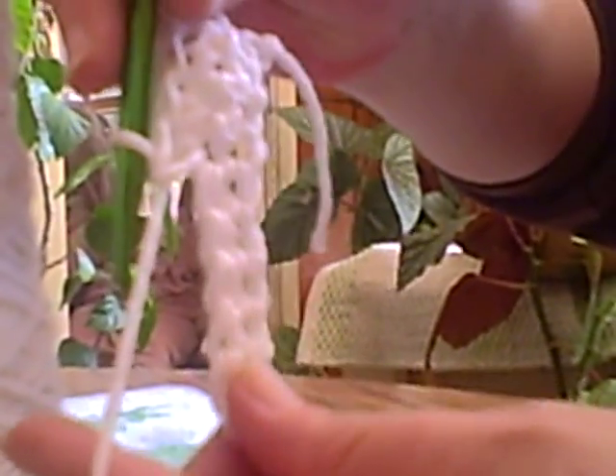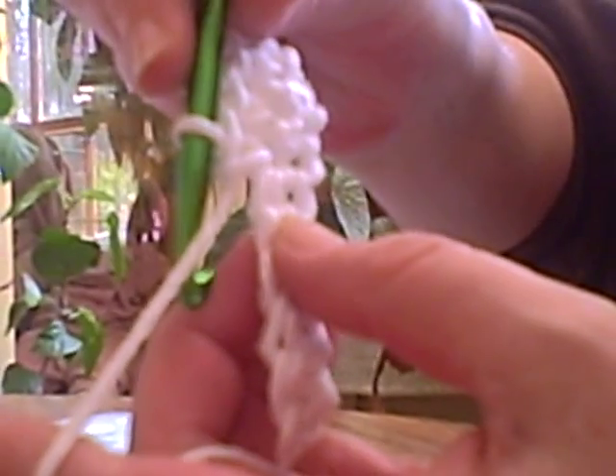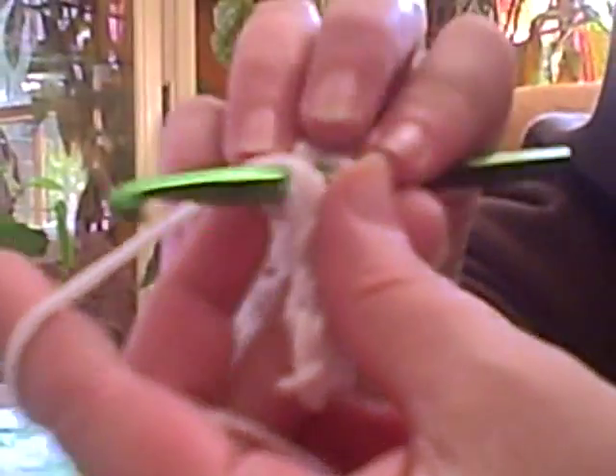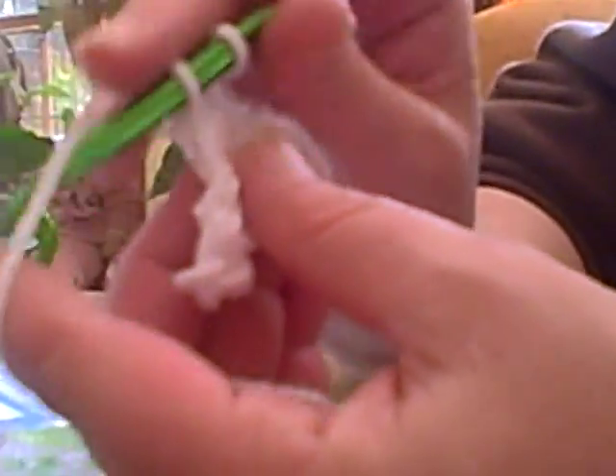Why don't you show your audience what it looks like so far? This is what it looks like when you're on your second row. Your chain would be your first row and this is called single crochet that we're doing — and this would be the third row. I'll teach you double crochet when you get good at single crochet.